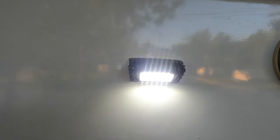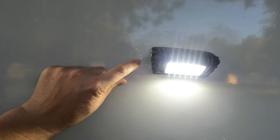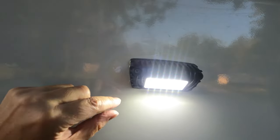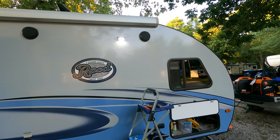The new light's installed, the light's on, it works. You can see where I had to repair the hole from the old one — the old light fixture was bigger, so I had to patch that hole up too. Then I put a sealant around the edge. That's in there — it ain't going nowhere. Nice and bright!